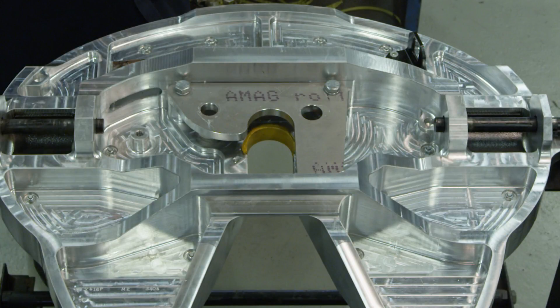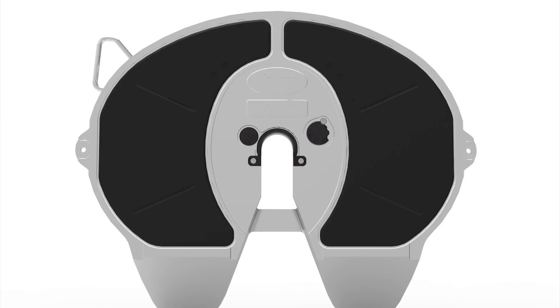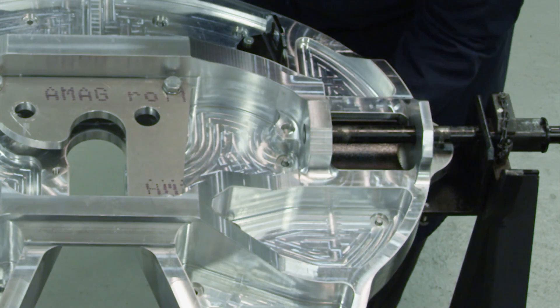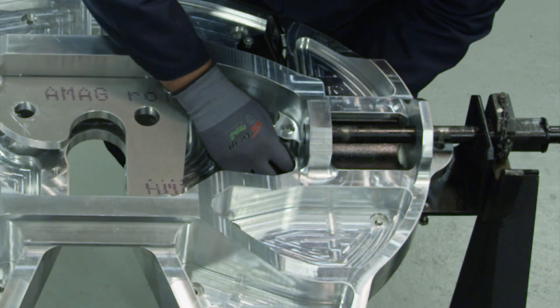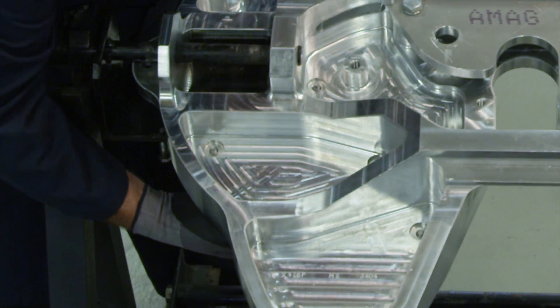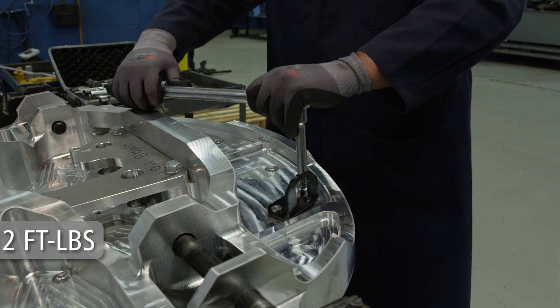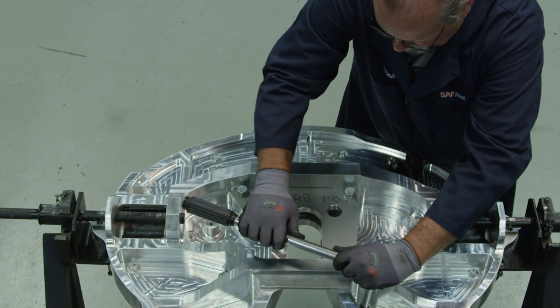Now that the top plate has been thoroughly cleaned and inspected, install new lube plates onto the 5th wheel. Align the lube plate studs with the holes in the 5th wheel top plate. Install new 5/16 inch lock nuts onto each lube plate stud. Torque the lock nuts to 12 foot-pounds — do not over-tighten. Verify that the lube plates are tight against the recess in the 5th wheel top plate.